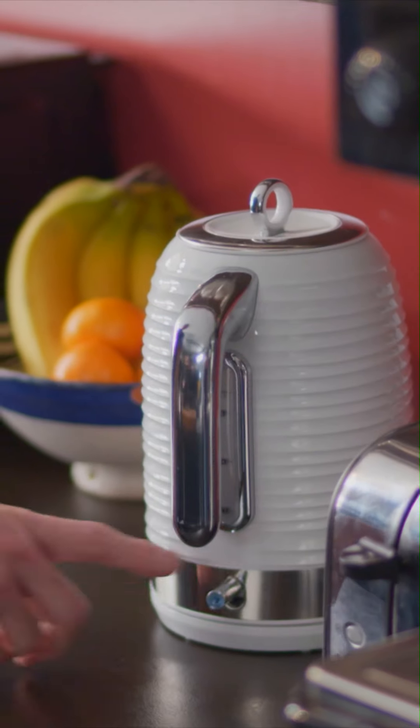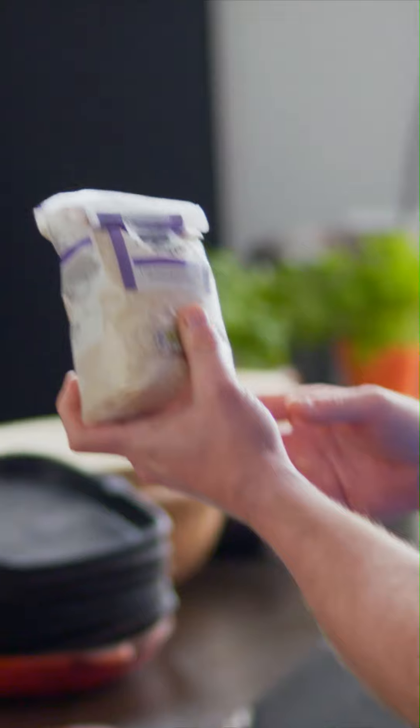Whilst that's cooking, I'm gonna boil the kettle — and that is not to make a cup of tea. You're gonna need it to cook our rice. There are special kinds of risotto rices like arborio rice or carnaroli rice, but it doesn't really matter what rice you're using. We're using cupboard rice — rice that is in your cupboard.